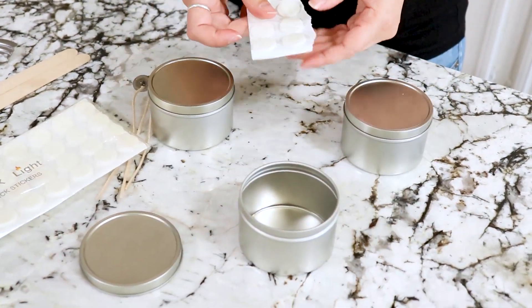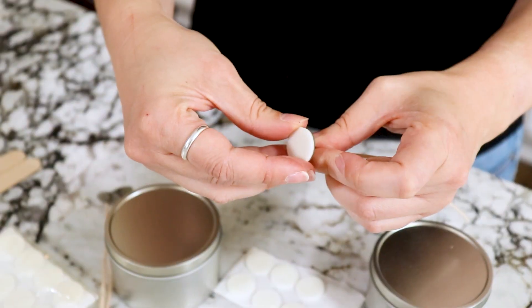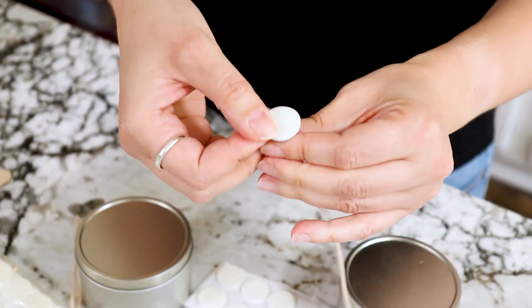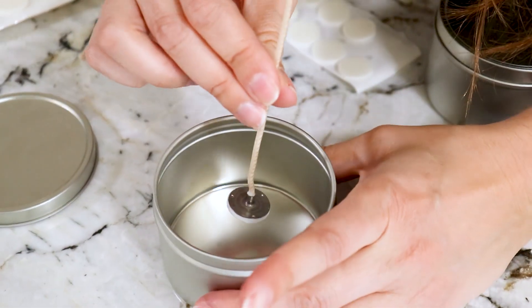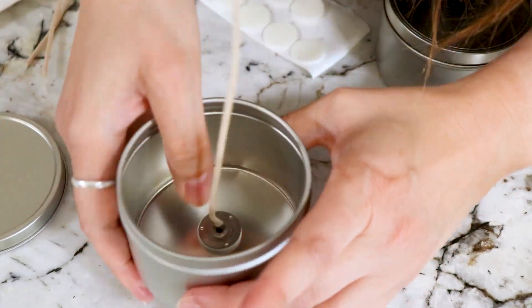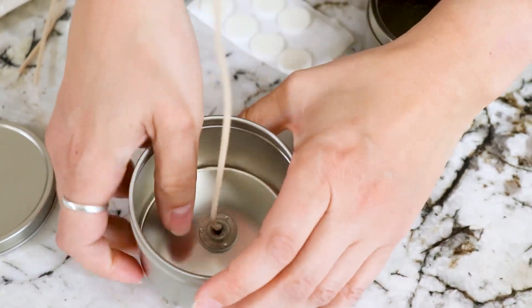To prep our tins, take a wick sticker, peel it off, place it onto the wick tab, open up your tin, and place it directly — as best you can — in the center of the tin so that the candle will burn nice and evenly. It's really hard to get it exactly in the center, so just eyeball it. It's perfectly fine.